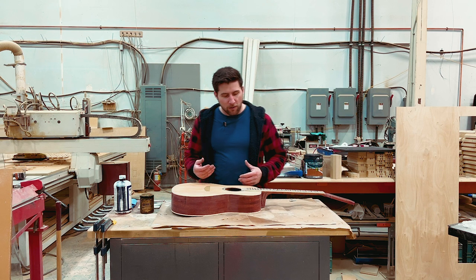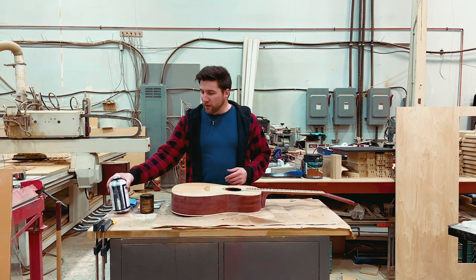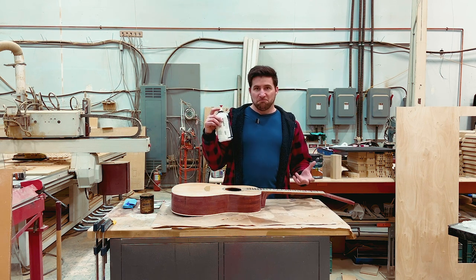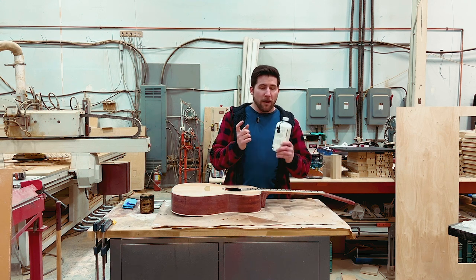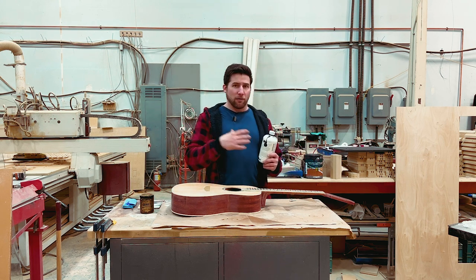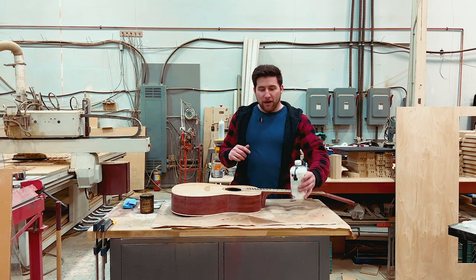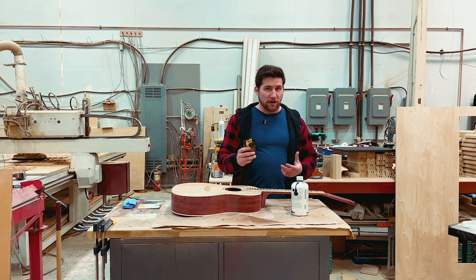What I'm going to do instead is dye it, because that is easier. We're going to be using black because that seems classy and I want to. I'm using a Behlen dye — if you check out Solo Music Gear they have the Mohawk version. Behlen no longer exists, it's been subsumed back into Mohawk, so you can get it there. I'm also using Odie's oil — the dark version — so it'll darken over time.